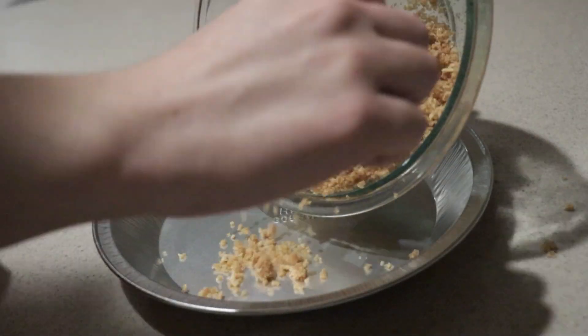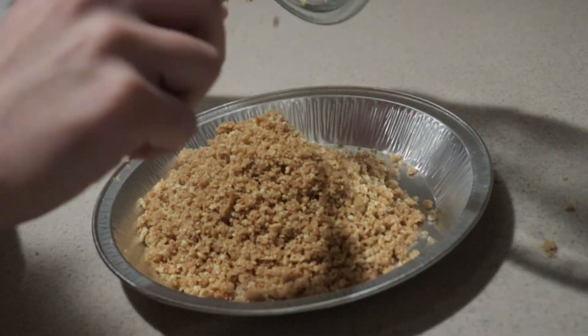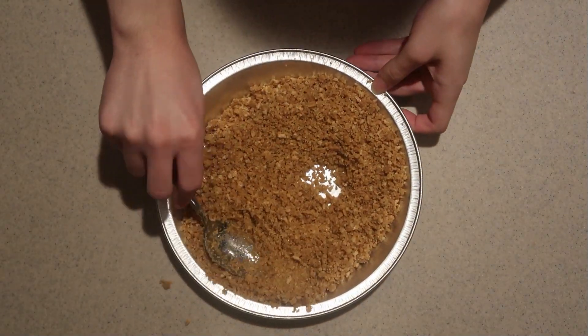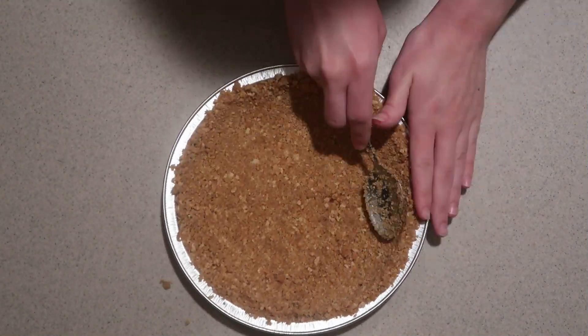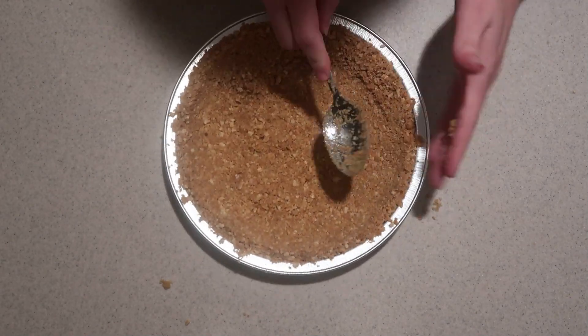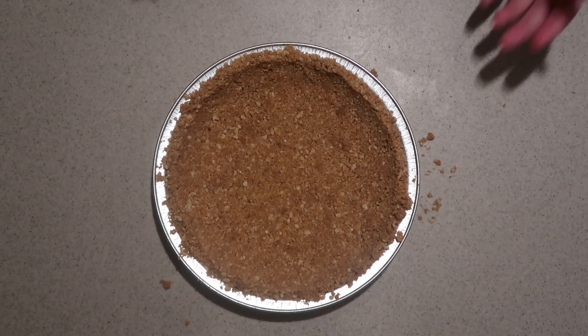Pour the mixture into an ungreased 9-inch pie pan. Spread it all over and press it down firmly so it all sticks together. And place it into the fridge for now until it's set.